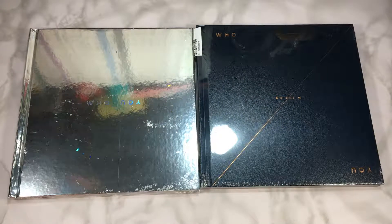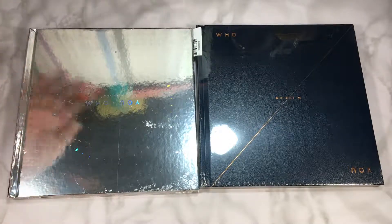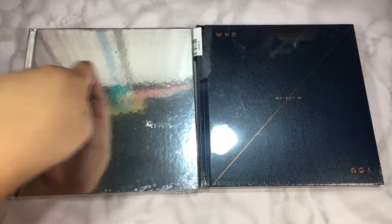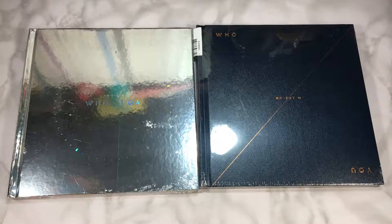Hi guys, welcome to my unboxing! This is going to be my unboxing for NU'EST W — this is their second comeback as a unit, basically as a group without Minhyun. This mirror-like packaging is really bothering me just because you can see everything through it. This part is my Luna shelf and the rest is stuff I usually have on my table, so let's do this.